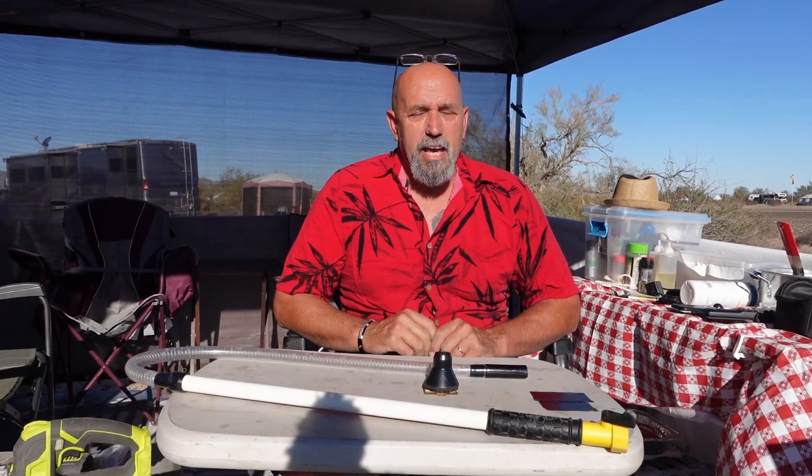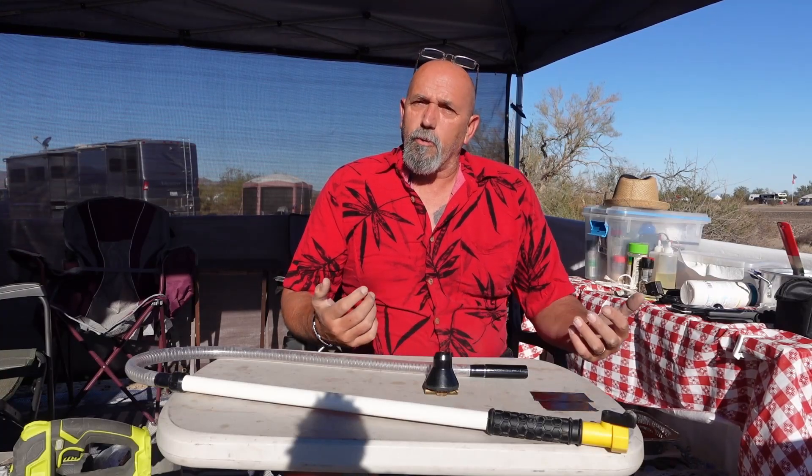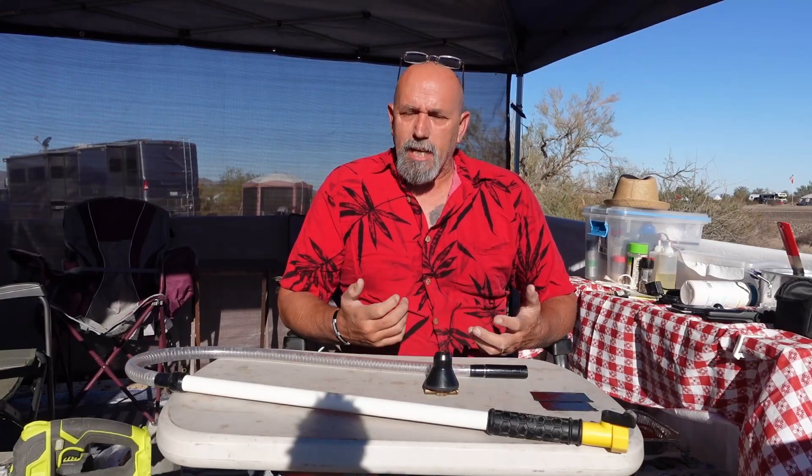Hey, welcome to DIY RV and Home Campers Life. My name is Greg. Today I'm in my shop here at La Posa South, Quartzsite, Arizona, where we are wintering, and I've got a repair to do on a black tank wand.